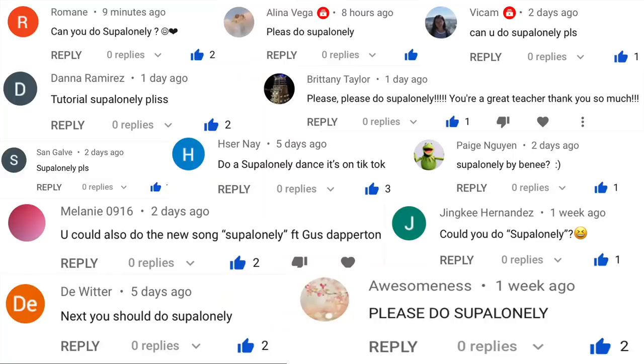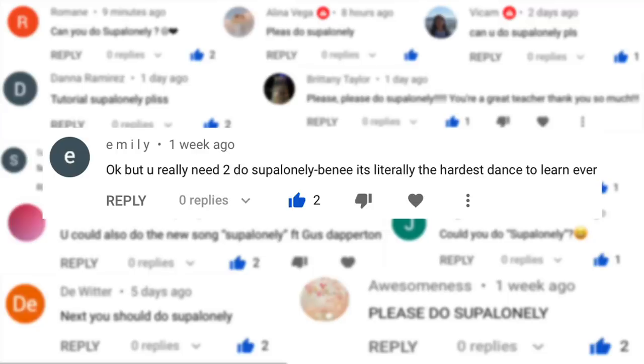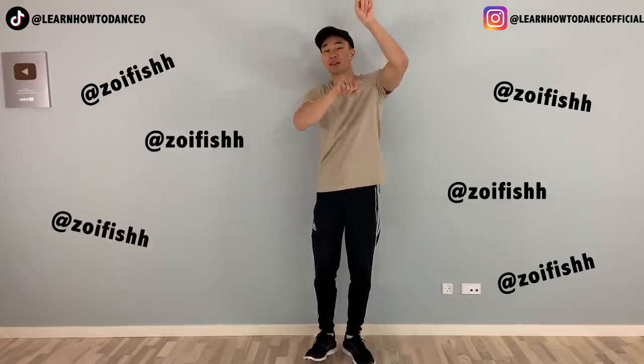As always, thank you guys so much for all the requests, and thank you Emily for being the first one to request it. This TikTok dance was created by Soyfish — hope I'm pronouncing it correctly. If you don't know her, go check out her stuff. She has already made a tutorial of this dance on her TikTok, so go watch it if you haven't. This tutorial is only for the ones still struggling after watching hers. Okay, let's get started.